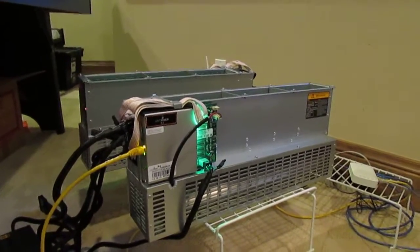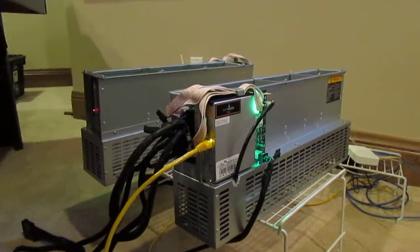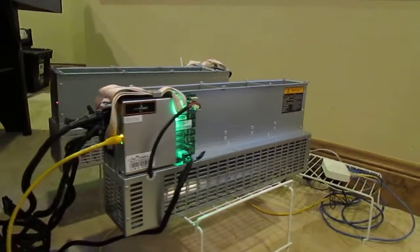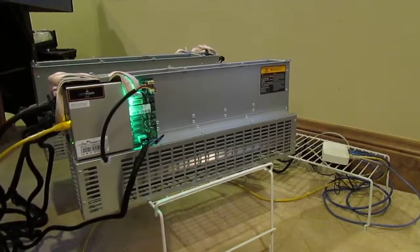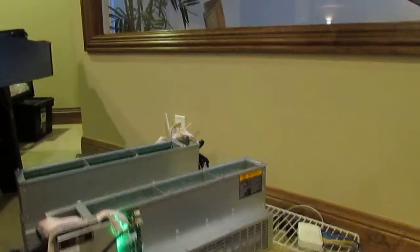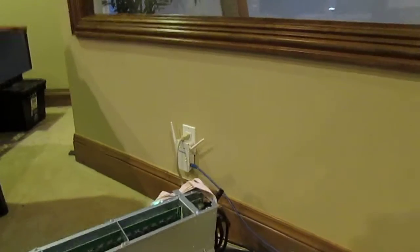In short, these are the best for home mining. If you want something quiet, that's easy to control, that you don't have to worry about venting as far as temperature, and you just want to plug it into a 120-volt outlet — this is a 15-amp outlet over here.